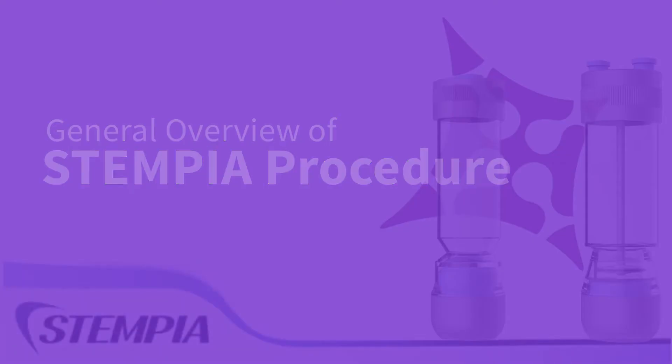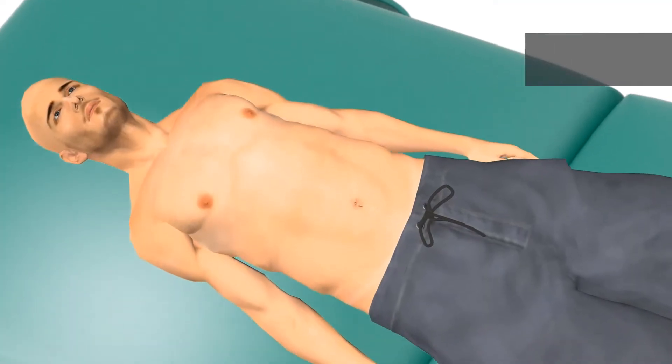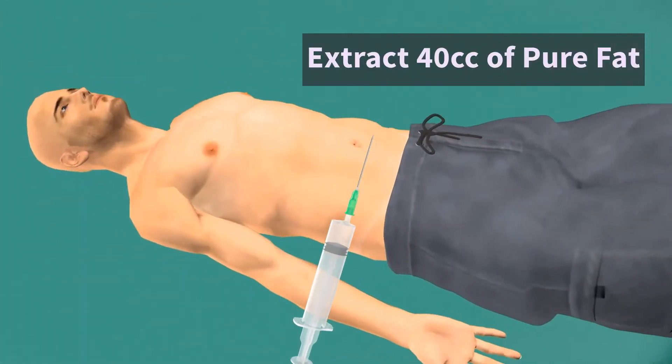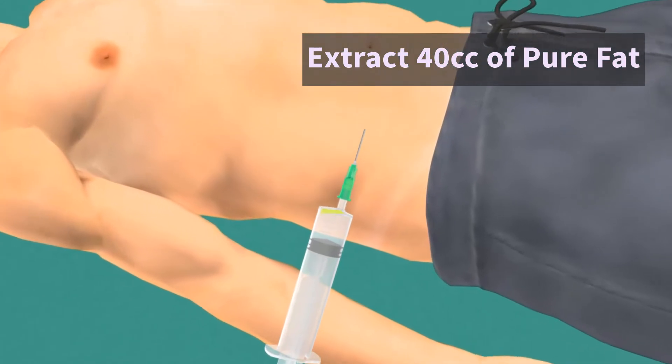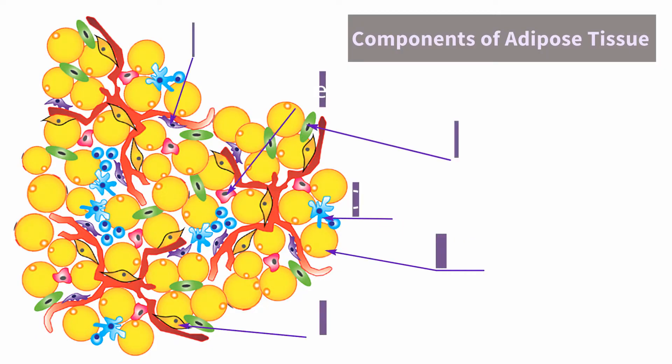The following animation is designed to provide a general overview of the Stempia procedure. First, 40 cc's of pure fat is extracted from the patient's own abdomen. The fat contains millions of dormant stem cells, seen here in this image.